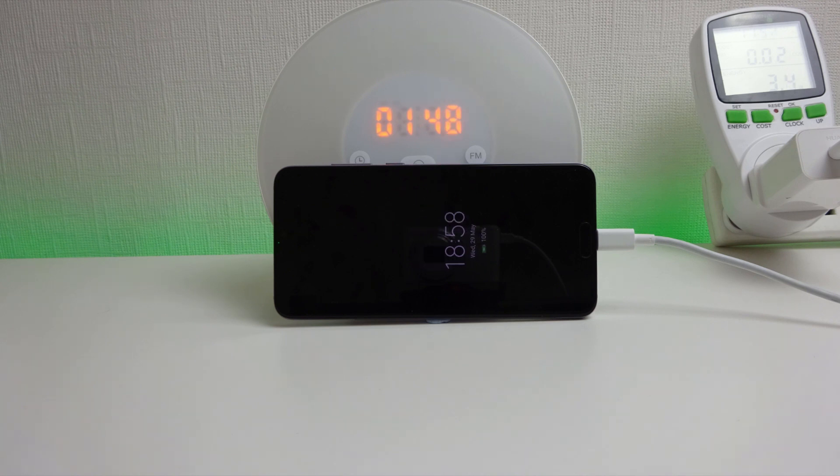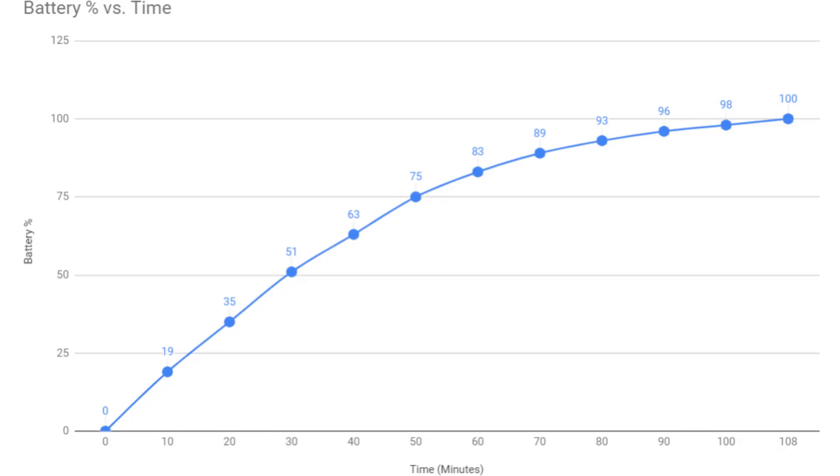The charge test has finished and we've got a time of 1 hour and 48 minutes to get from 0 to 100%. Looking at the graph, within the first 30 minutes the phone got to 50% charge, which is very quick indeed, and you can see as it got closer and closer to 100% it did gradually curve off.